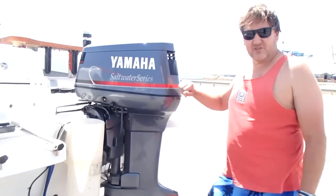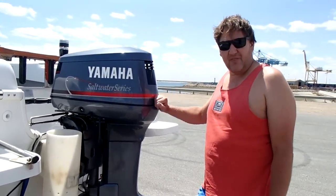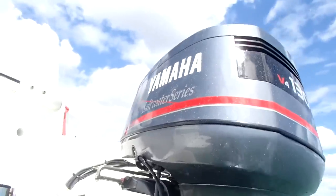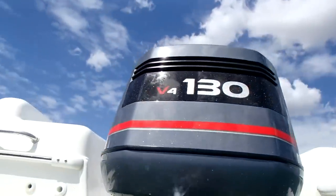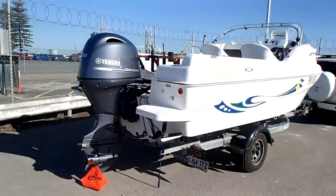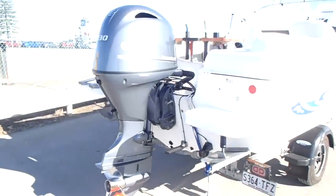G'day guys, thanks for joining us on Short Flick. Just thought I'd do a quick movie on a 130 two-stroke Yamaha V4 — this one's a 2004, it's done about 320 hours — but we'll just look at this versus a 130 four-stroke Yamaha, the F130 XA. Just do some comparisons against fuel economy versus speed, just see what differences there are against each other.